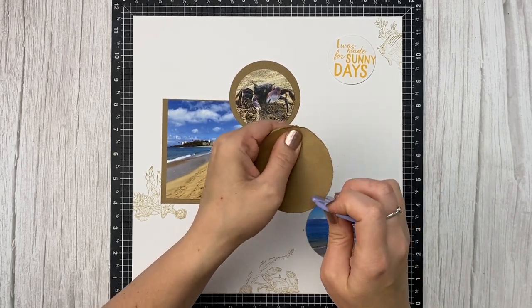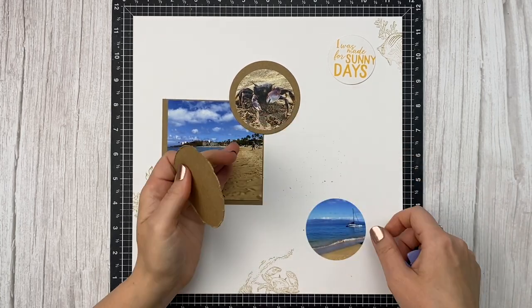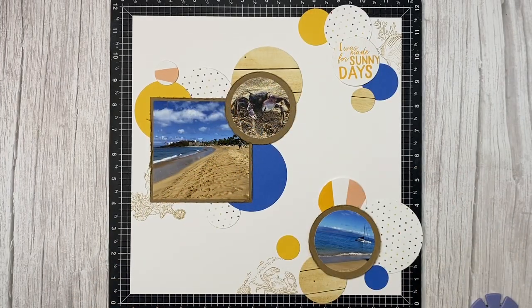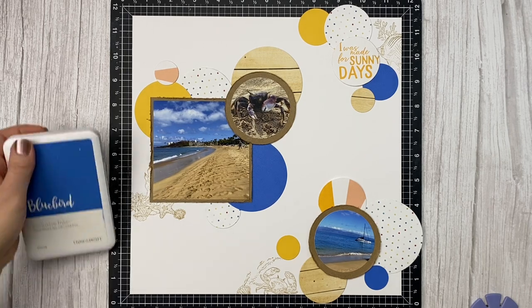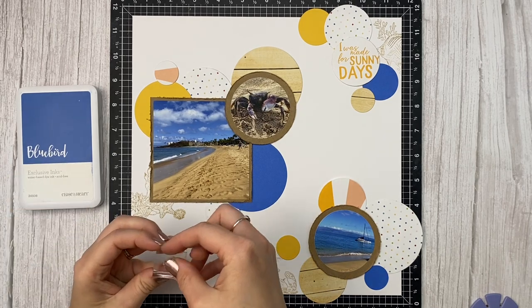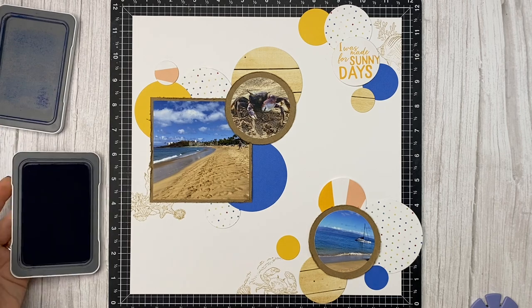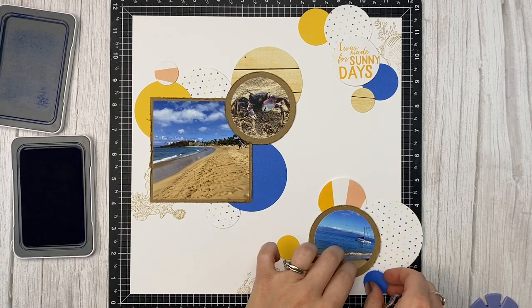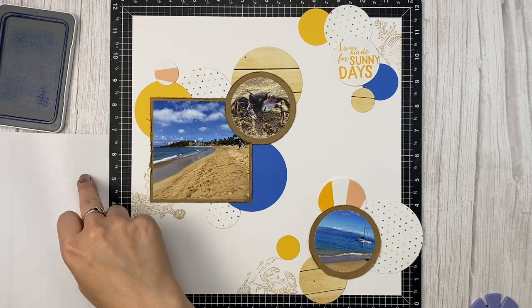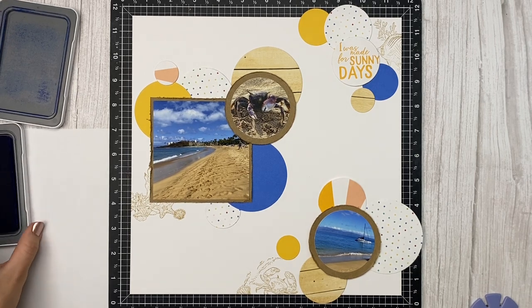We were fortunate enough to go to Maui on the Close to My Heart incentive trip earlier this year, and this layout is about how much we enjoyed walking along the beach — and how hot that sand is! It felt like my feet were on fire. I used those same circle dies to cut out my pattern paper from the Four Seasons Summer Paper Pack, which launches August 1st in the new core catalog. I also used Bluebird and Sundance cardstock, and the two smaller circles with the rays were cut from the same Picture My Life card as the title.